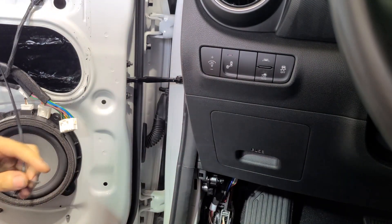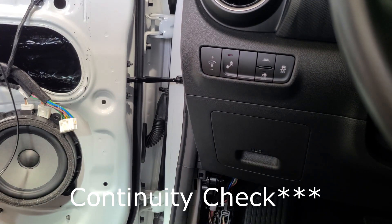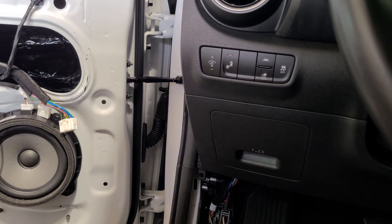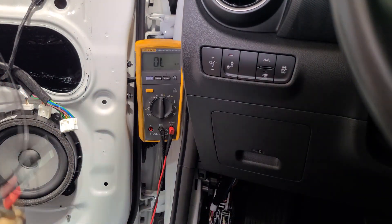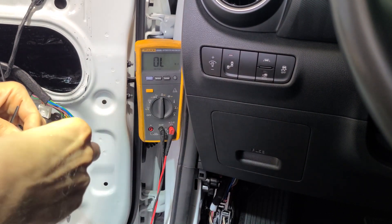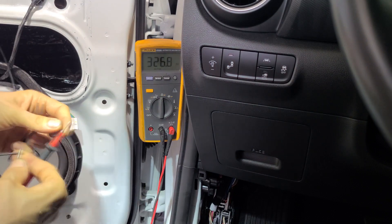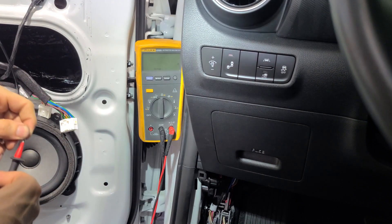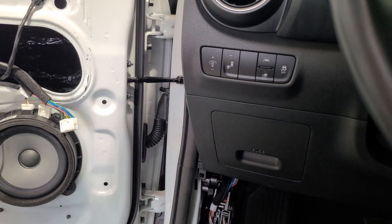Now you should probably check your work. We're going to do a resistance reading from one end of the wire to the next and make sure we've got good contact. My meter's got a little bit of resistance in the probes — about half an ohm. Between the positive there and the positive there, we've got about one ohm. From the negative there to the negative there, we've also got about one ohm. So we are good. That's just a continuity test, not an actual resistance test.